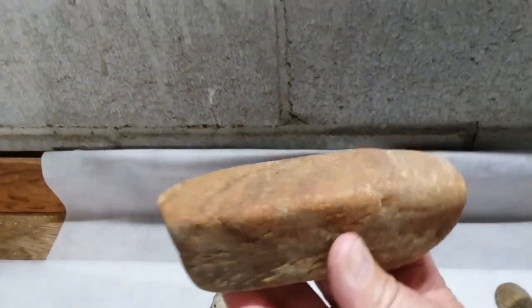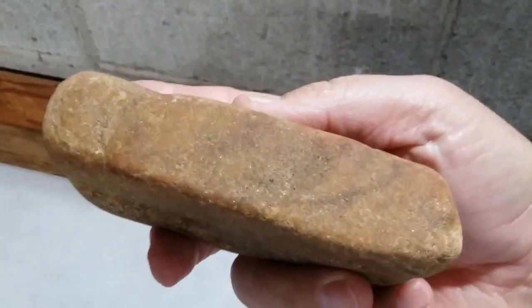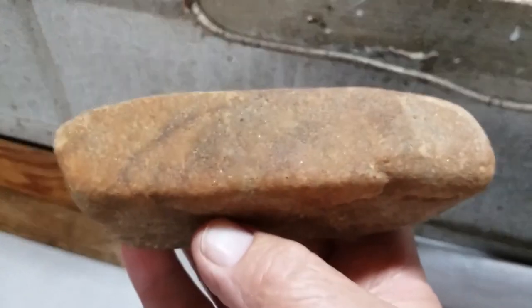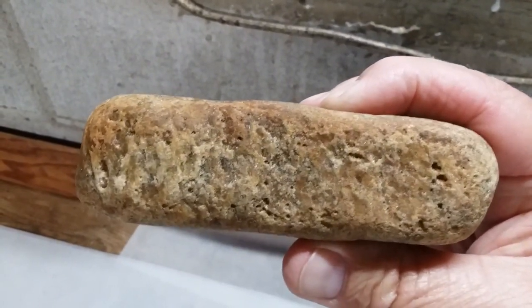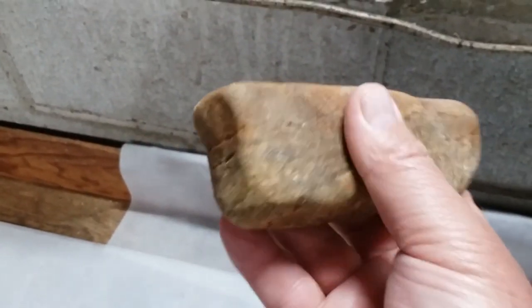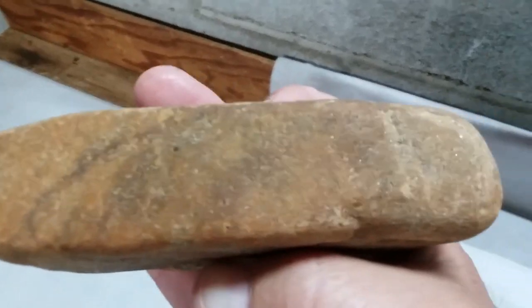Here's another one of these big tools — I'm not going to bring home again — but anyway this is a real big polishing stone made out of real dense quartzite. Nice material, smooth as glass up here on the surface. You can see where it's been pecked off on the top. They would hold it like that and it's grooved out in the back — that's common. Just a really nice stone, pretty material.